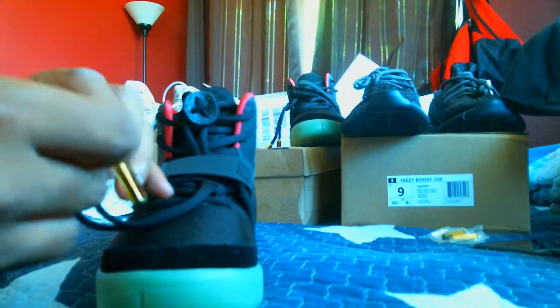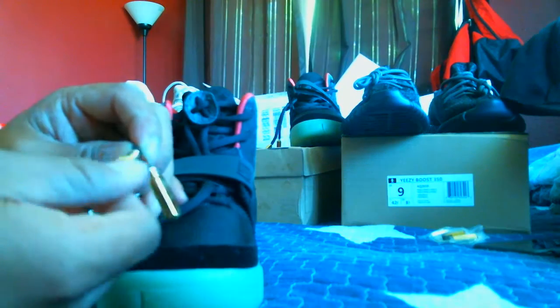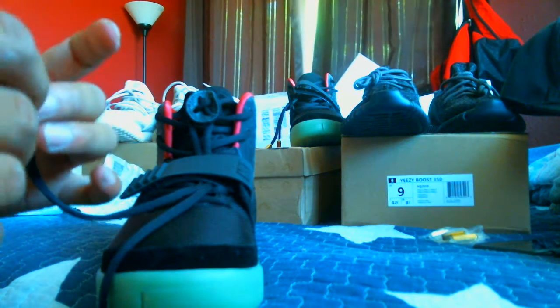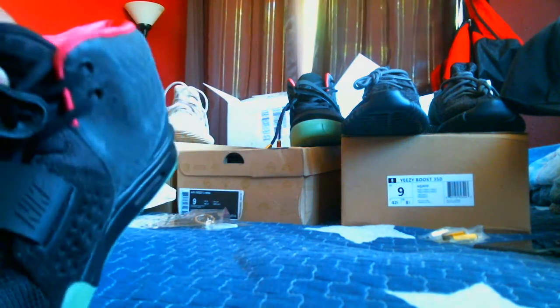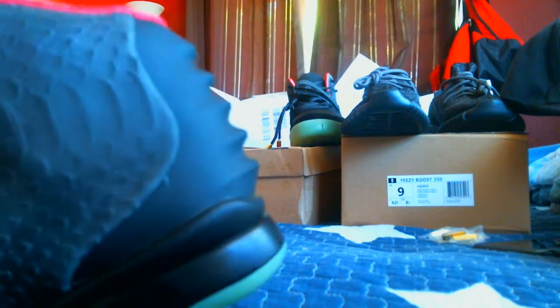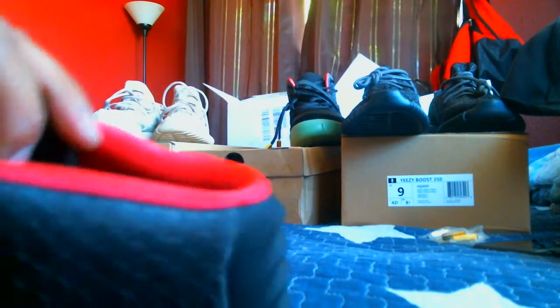The aglets are great. On previous versions they were not this really shiny mirror finish — they looked like brass. And some were longer on certain versions of the Solar Reds, some were shorter. These connector things here were silver or black and they just did not look great at all. I'm so pleased with this pair. The sock liner here is a much more vibrant solar red. Other versions were pink and then other versions were red. These are solar red, as you can see for yourself.